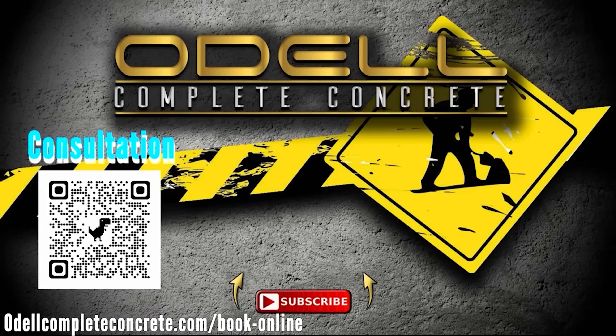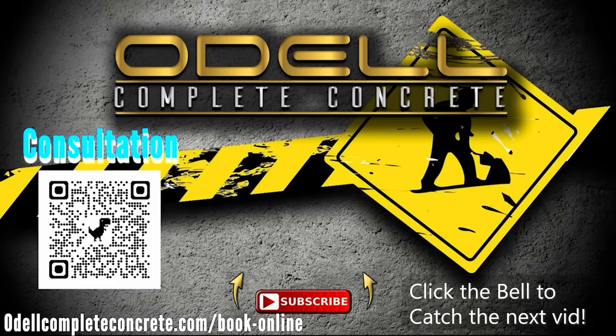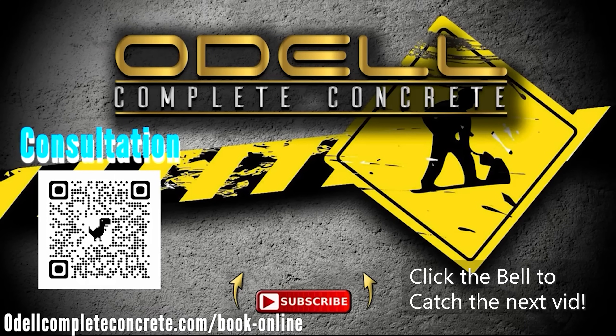Thanks for watching. Make sure you like, share, and subscribe. Hit the notification bell — that way you'll be notified on the next upload and get to see the complete transition of this property. Bye.